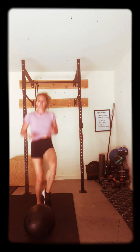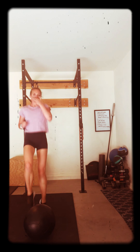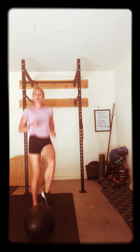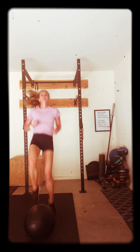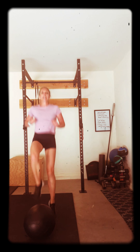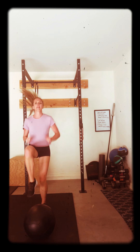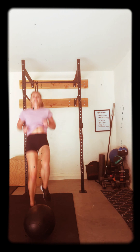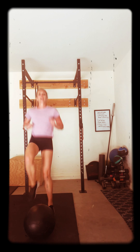Come on. 30 minutes a day — you can do 30 minutes. Come on. Toe tap. Tap it. Get those knees up. Higher, higher, higher. Come on. We got 10 seconds. You can do this. Ten, nine, eight, seven, six, five, four, three, two, one. Excellent. Good job.